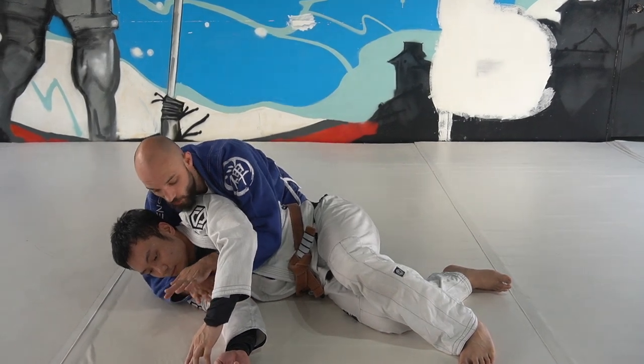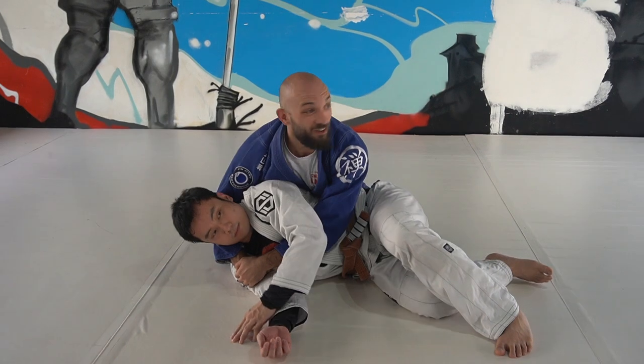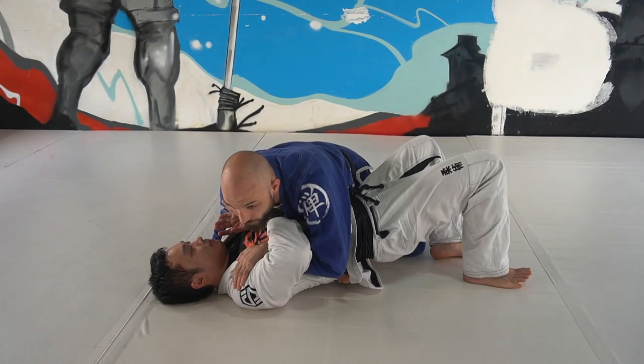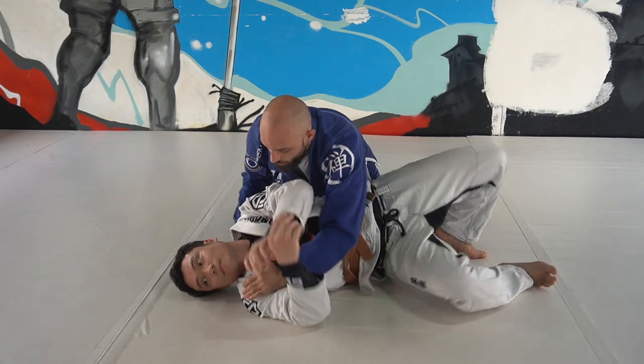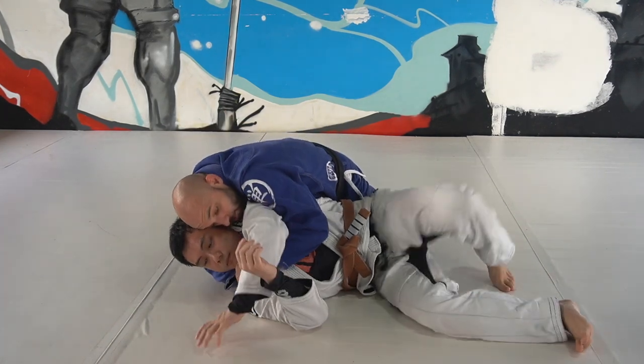When you're in here, make sure you have a strong seat belt and you have your head tight. Don't look around — I see it all the time. He can bring his arm up and then start to flatten his back. So keep your head tight, ear to ear.